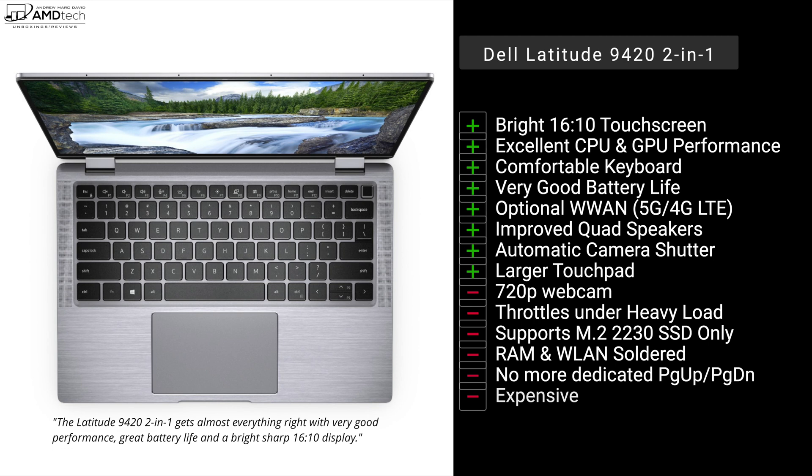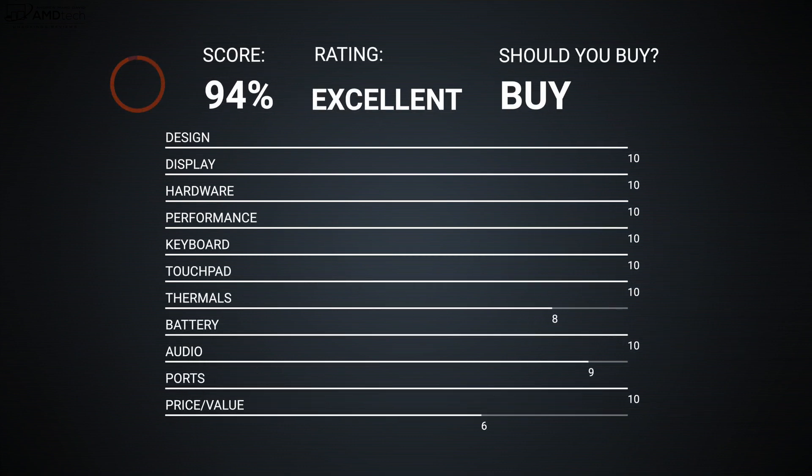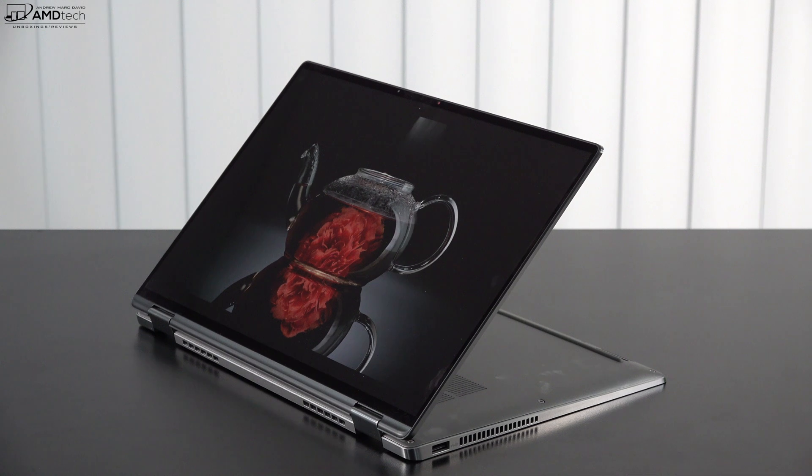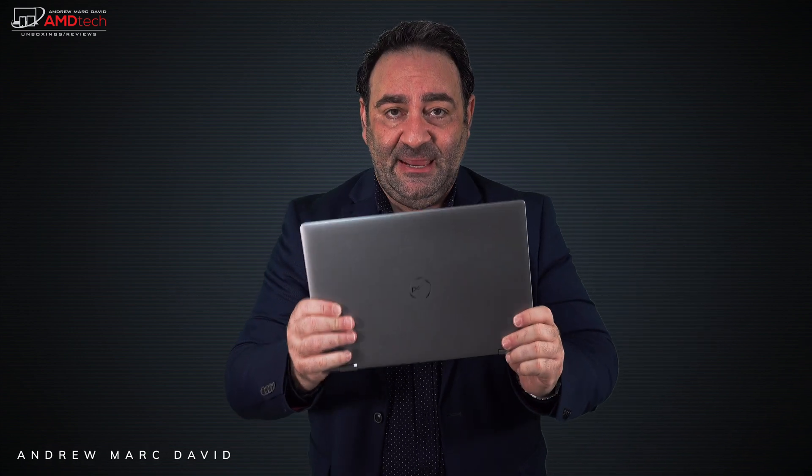I'm giving this a score of 94, making it an excellent choice if you're in the market for a two-in-one business convertible with optional 5G. It's thin, light, and everything it needs to be — a definite recommend. You can also get this in a traditional clamshell design, but I like the versatility the two-in-one convertible brings. The brushed metal finish and all-metal design are absolutely rock solid, as expected at this price point from Dell's Latitude line.